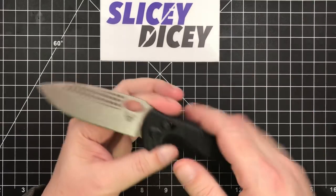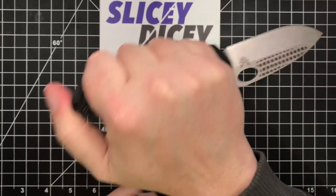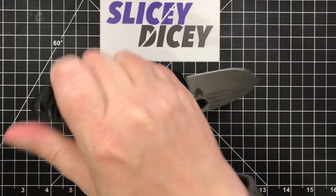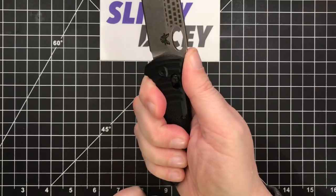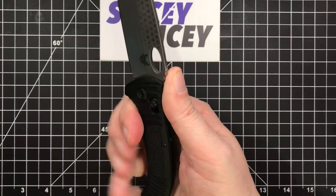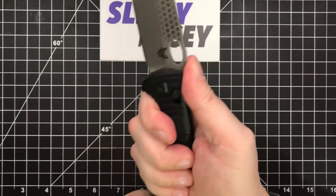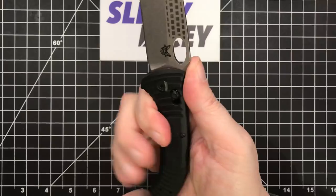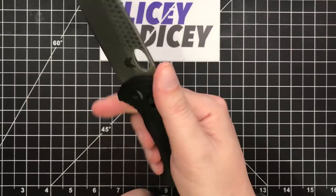Ergonomically, it's actually really good. It does fit in the hand very well and, being a tactical knife, it fits great in reverse grip if that's your thing. Even in normal use, really good. The jimping is aggressive without being over the top. The pocket clip is great — the way it's angled doesn't create any hot spots at all. I really like it ergonomically. I think it's great.